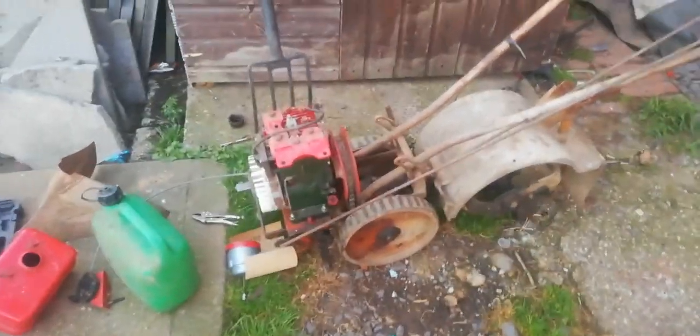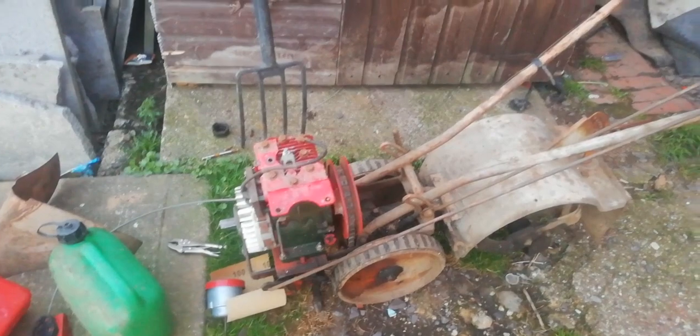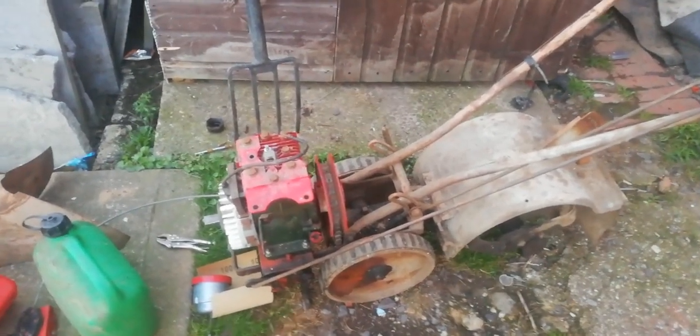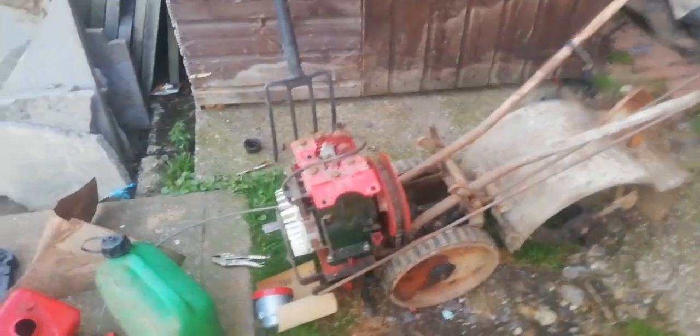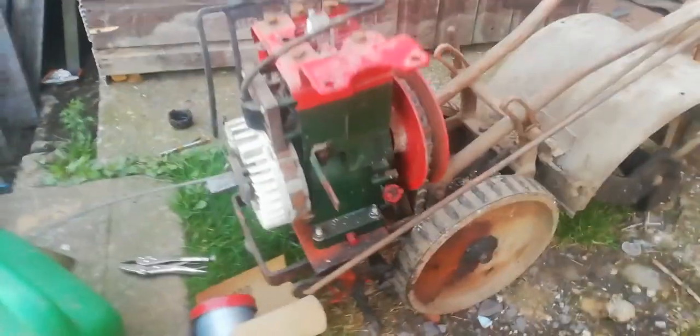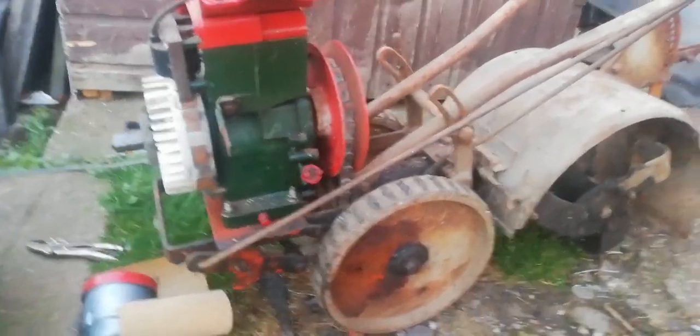Hello people. Got myself some old school bit of machinery here for the allotment, paid 60 quid for it. It's from the 1960s — 1961 they started making these. It's a Howard 200. I like my old school machinery because it's relatively simple and it doesn't break as easy as the stuff they make today.